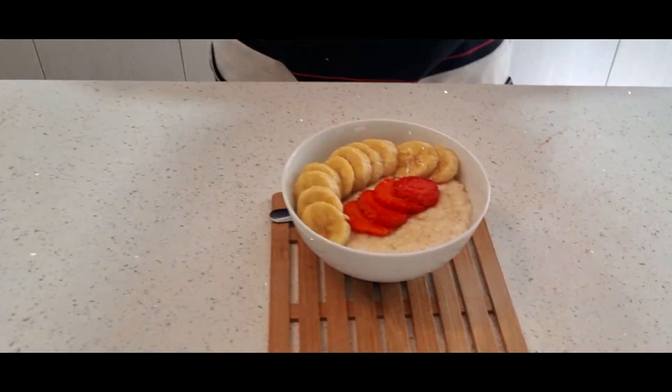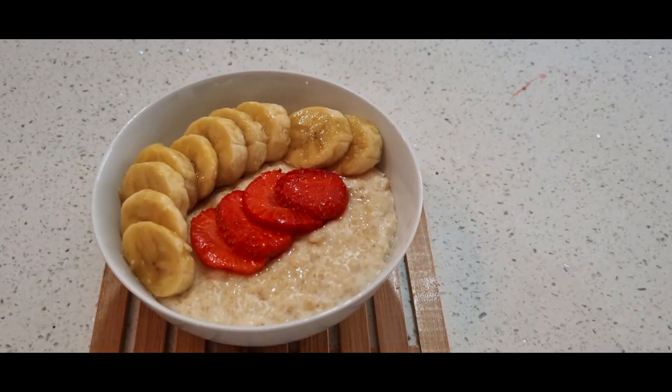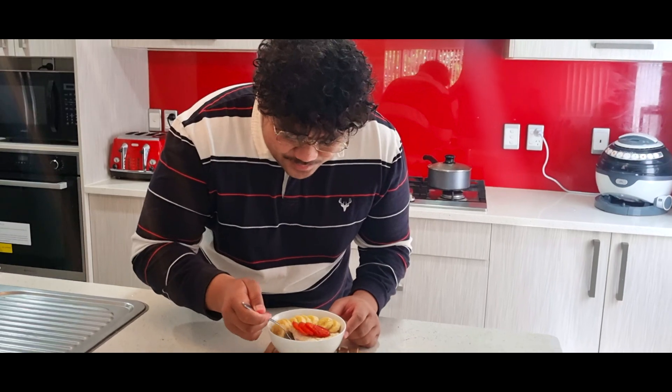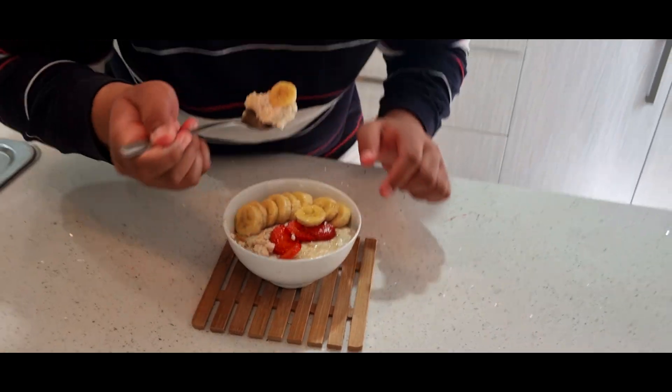This is it — this is what you call easy and healthy oats for yourself. Look at it, the presentation looks amazing. I'll give it a quick taste and let you know. I'll dip in that spoon — I'll go with the banana first.